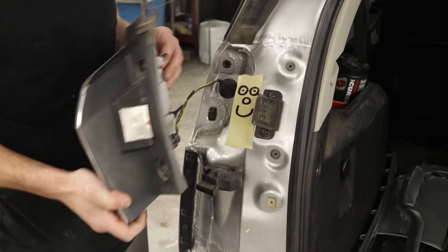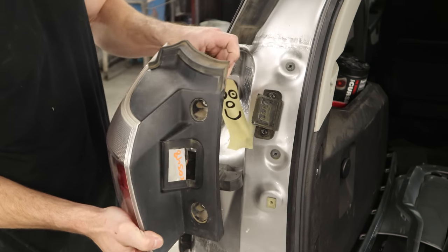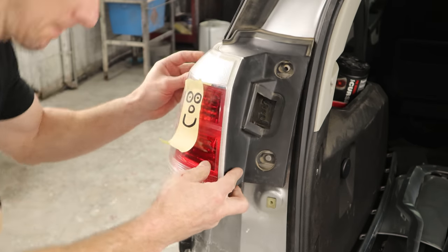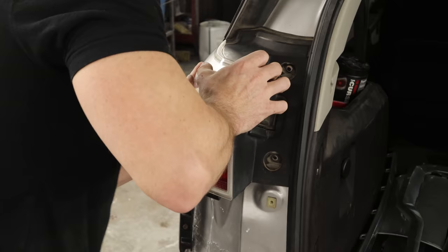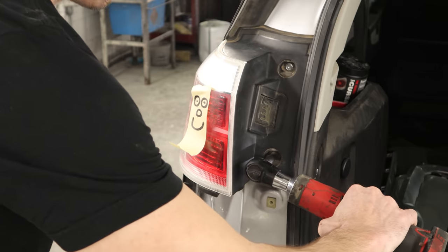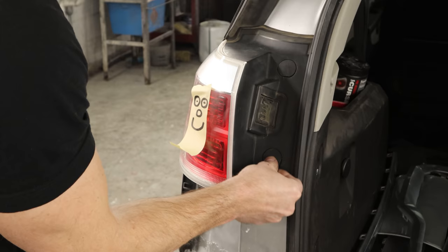Well, look who shows up when the build's almost complete. We've got our used taillight. Let's throw it in there. Plug it in, slide the little tabs into the quarter, push it in. We'll just put the bolts in and the little plastic caps.